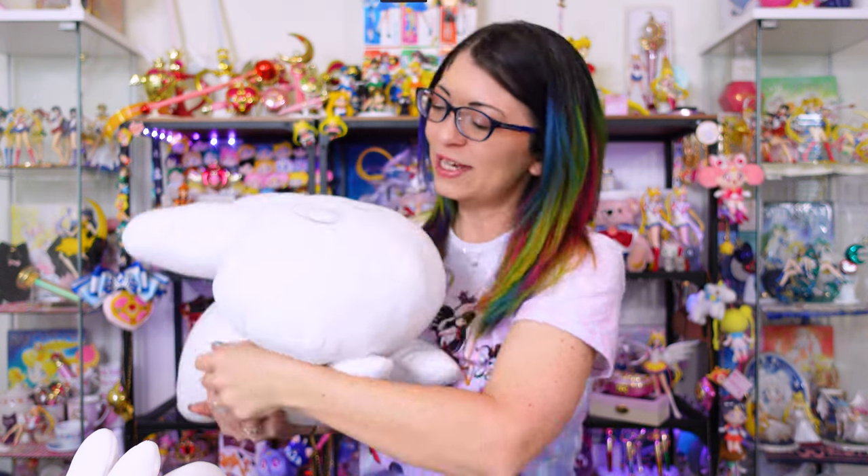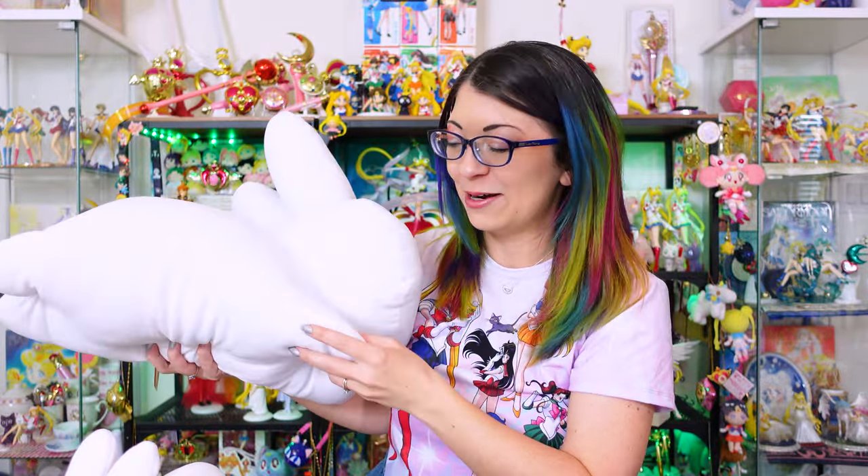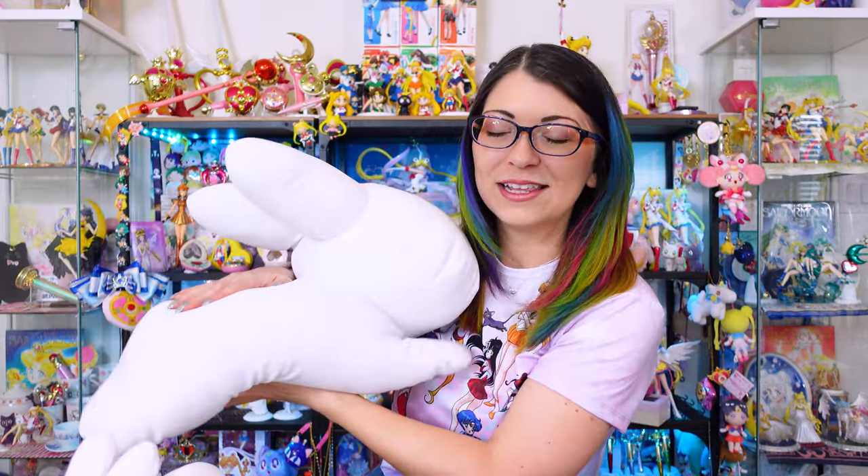This thing is so cute. Do y'all like Squishmallows? This kind of reminds me of a Squishmallow — the only reason I know those exist is because my niece loves them. I want to sleep on it, but I don't want to get my makeup on it — it's white. So these bunnies are inspired by Usagi's bedspread. She has this really cute bedspread with all these bunnies all over it, and this is the white bunny from her bedspread. This thing is super poofy — it took up a lot of space and I spent a lot of money shipping it here from Japan because it weighs quite a bit with all that stuffing.